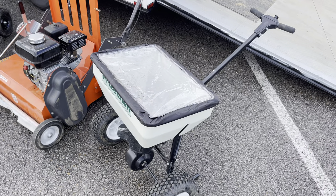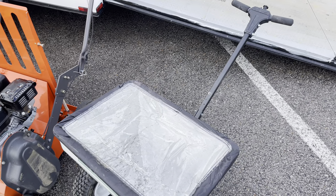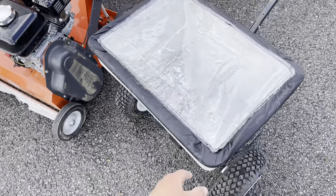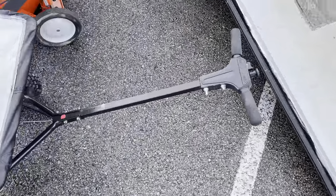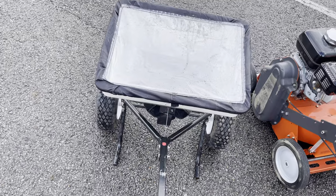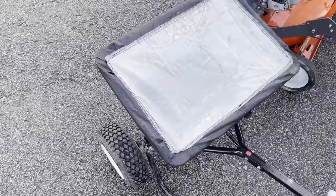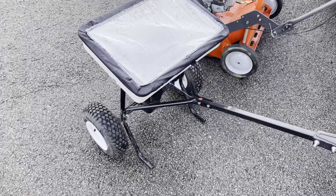This is my spreader. I had an entry-level Echo one — it was about $250 — but the problem was I used Scott's brand coated seed and it would jam up the system, so I got this Prizm Lawn one which works a lot better with coated seed. I'll be getting away from coated seed after this season, but this works a lot better. I'll probably get another Echo one — not that this one's bad — just the more expensive model with a better seed dropping system.